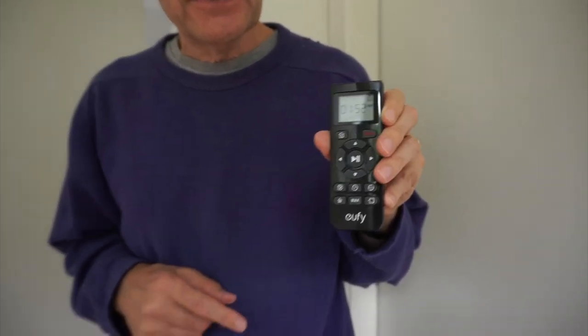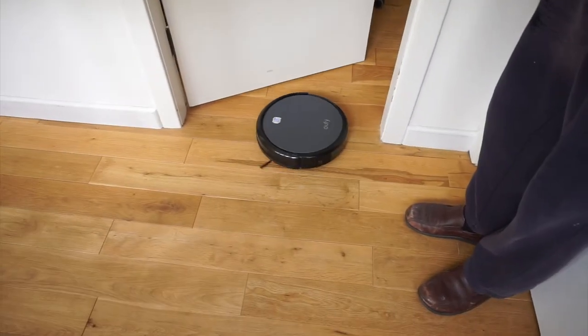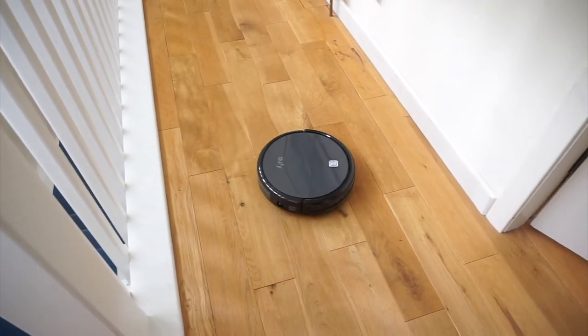We have proved that the cliff detection system in the Eufy works really well. I used the remote to direct it straight at the top of the stairs and it knew where it was, stopped itself, turned around a little bit, and eventually turned away from the top of the stairs completely. Also, with this remote you can actually drive it like a remote control car - here I am in big kid mode. You can press the button and it stops, and then press to tell it to go.